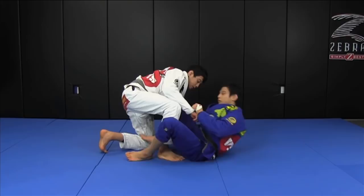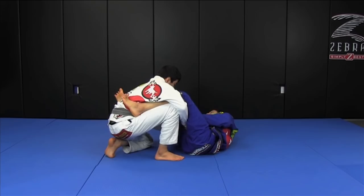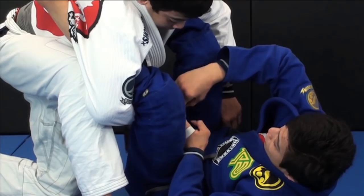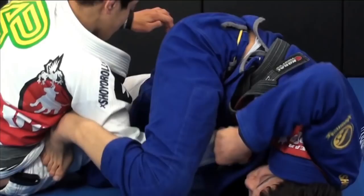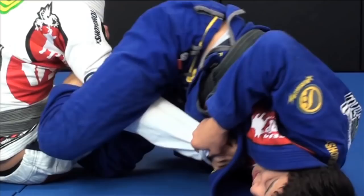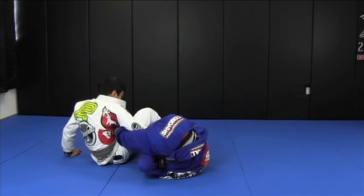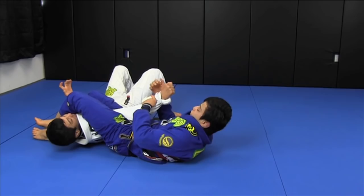One more time: I do the lasso, chin under his armpit, move my body to the side, and switch the grips on his sleeve — right hand grabs the sleeve, left hand goes to the ankle. De la riva, make him sit. My legs go over and I keep rotating under, bringing his arm toward me. When I feel his elbow past my hip line, I swing my leg around and finish on the arm lock.